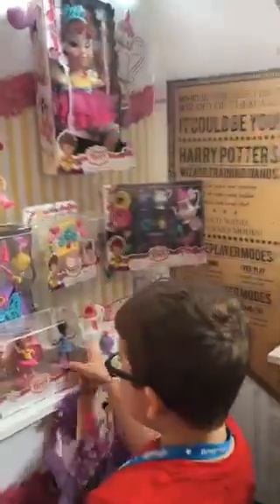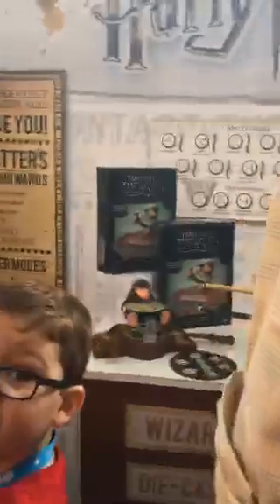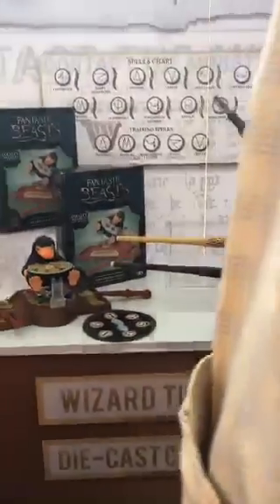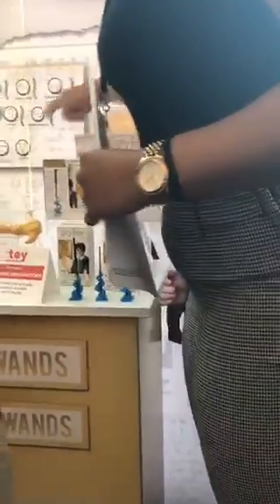Hey guys, this is BeepMom Fairy, and this is something I'm really looking forward to seeing. If you are a Harry Potter fan like I am, there are a whole new line of toys coming out. There's action figures, and there are fantastic beasts, and there's a game, and there are new wands, and there are blind boxes. And I am so excited to be here to show this to you.